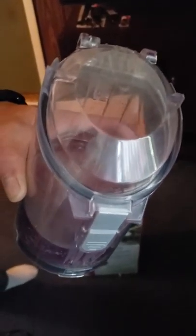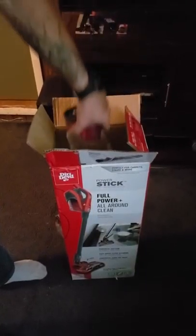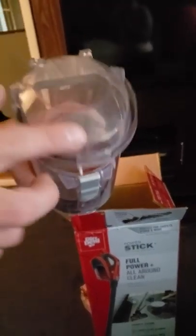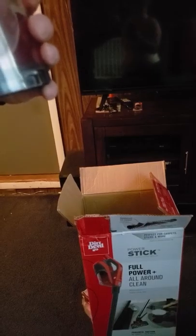It doesn't seem like we got all the dirt out of our canister. We have lots of animals — dogs and cats — so sometimes it requires sticking our hands in there. It's just dirt.